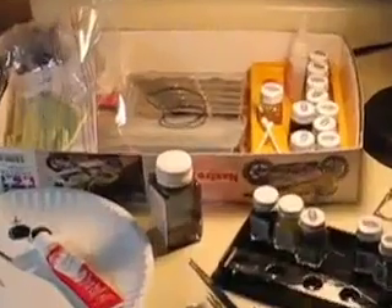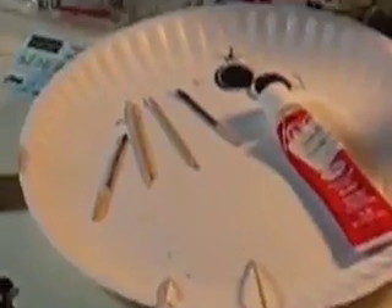A good selection of paints and paint brushes. I use a paper plate with toothpicks to apply the glue.